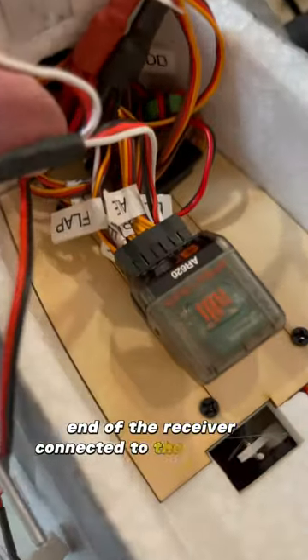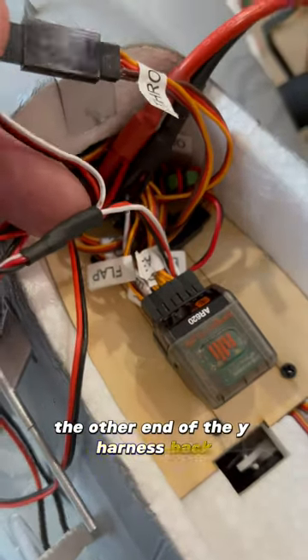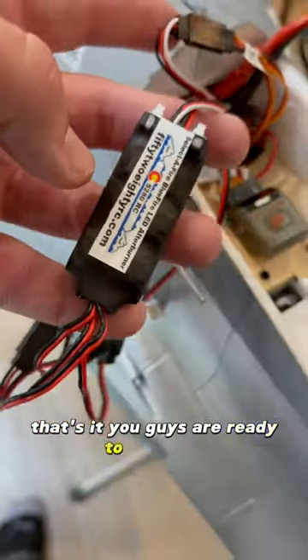Disconnect the throttle end of the receiver, connect it to the Y harness, and the other end of the Y harness back into the throttle receiver. And that's it — you're ready to tidy it up.